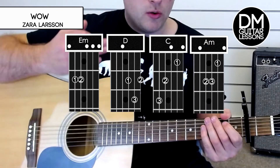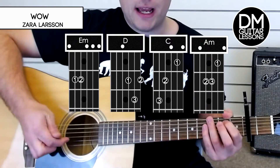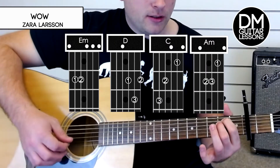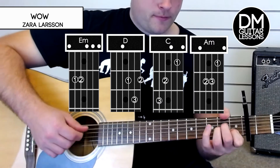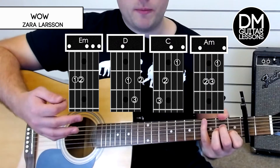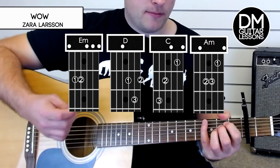At the beginning of the song, just doing one strum on each and kind of letting the chord hang will sound great. As the song picks up energy, you want to add some strumming in.